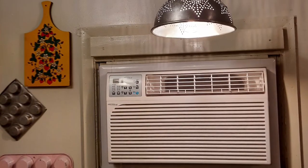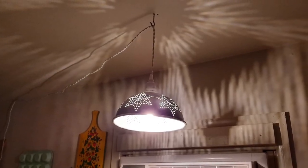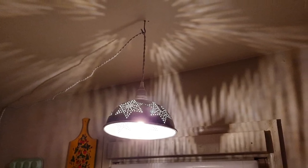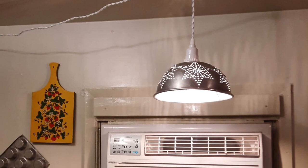Here is the final project hung up over my workstation in the kitchen. I just love the shadows that it casts on the wall — it's so cute, and just what this corner needed. Thanks for watching. I hope to see you again.